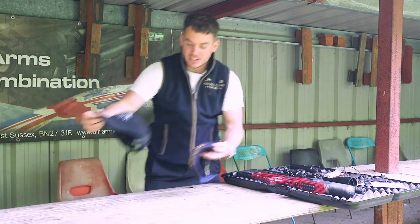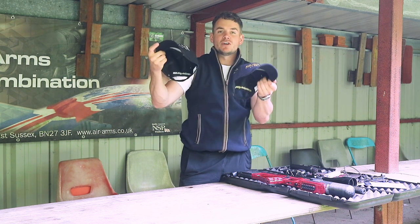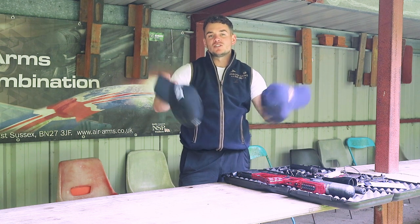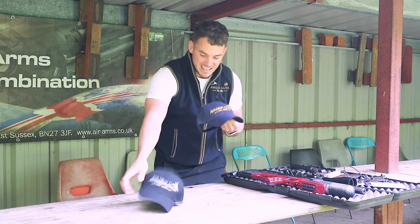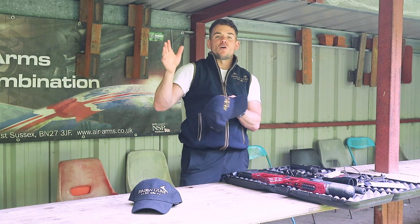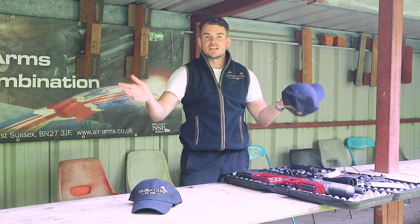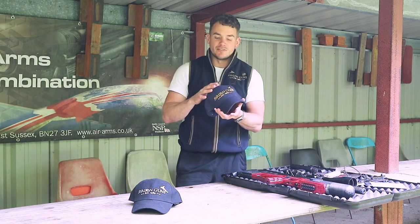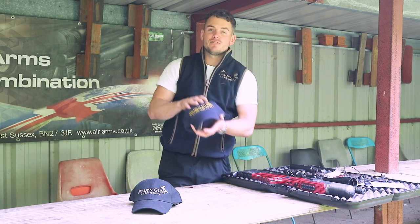As you've seen in the other videos before, we've got these Avalon Guns hats. They're available on our website to buy, but we're going to be giving a hat away — a black one or a blue one — to one lucky person watching this video. All you've got to do is subscribe to our channel, give the video a like, and leave a comment with what you think of the channel or what you'd like us to show you. A winner will be picked by Nick at random to win a free hat.